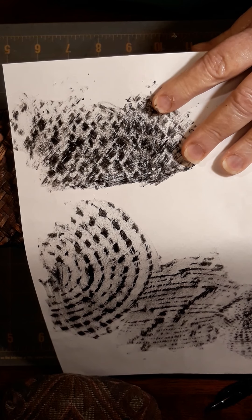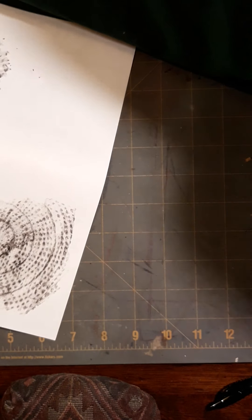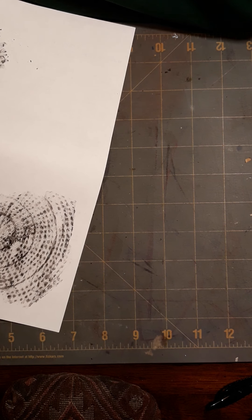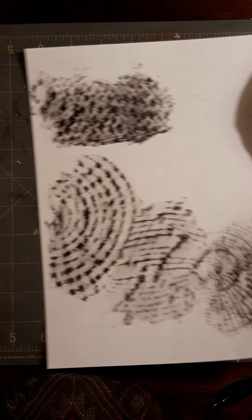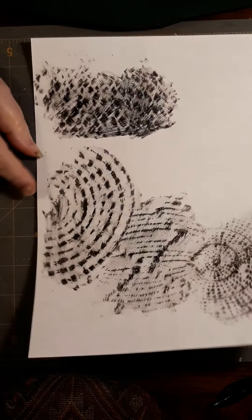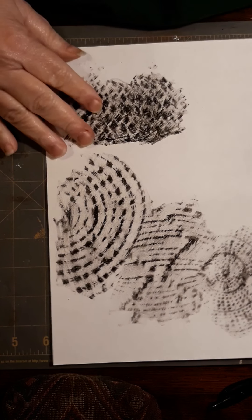All right, so I have a few now — obviously I don't have at least ten. I'd have to go do a little bit more. Obviously I didn't do the super simple ones like the coin or some of those, but anyway, here we go.